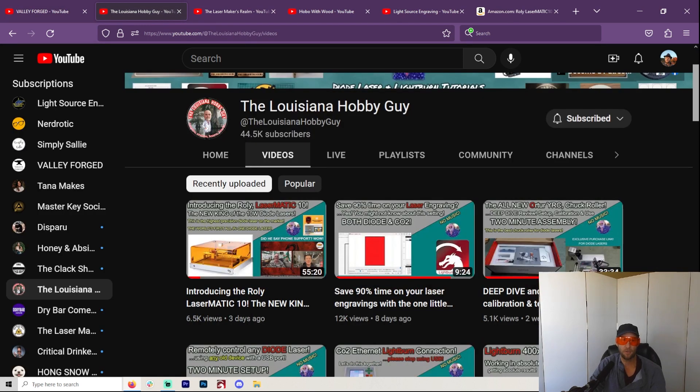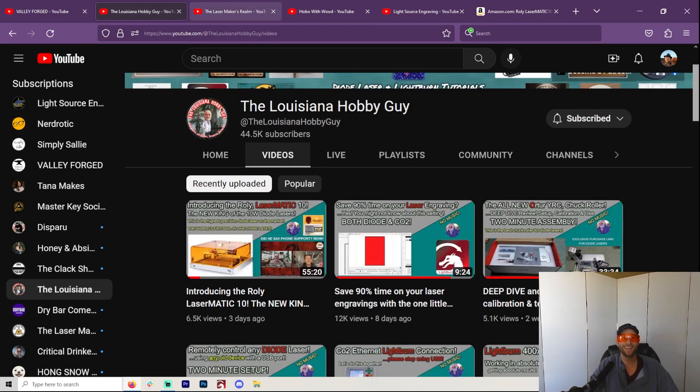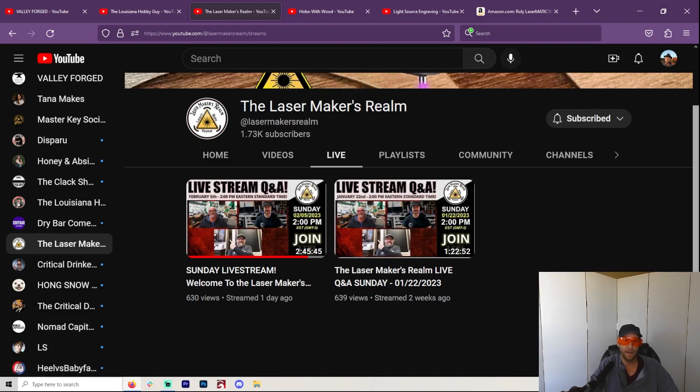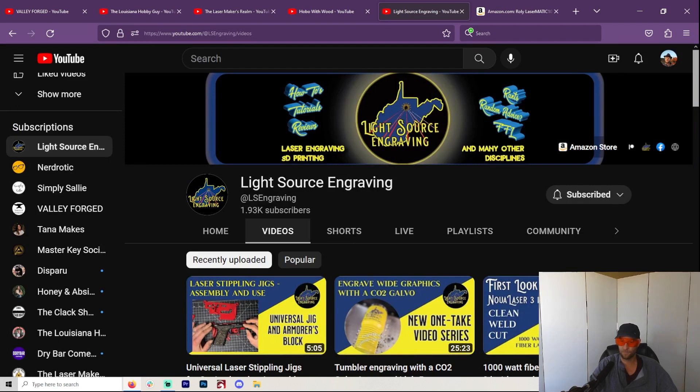I want to give a special shout-out to the Lasermakers Realm. They do a live stream every other Sunday, basically talking about projects that you can do on your laser. This is one of the main things I want to do with this channel — build a community so we can all help each other. Rich over at Louisiana Hobby Guy invited me over and we had a great talk. Also shout out to Hobo with Wood and Light Source Engraving — just another way to stay in the community and help each other with projects.